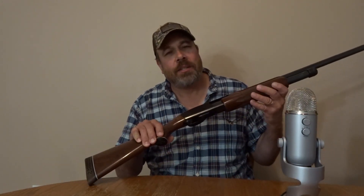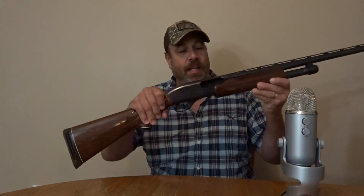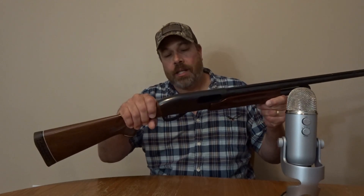My sister bought this gun at Kmart, and if I'm not mistaken it was $270. I'd always wanted the 870 Remington pump, and she finally got it for me. It's really a nice gun.